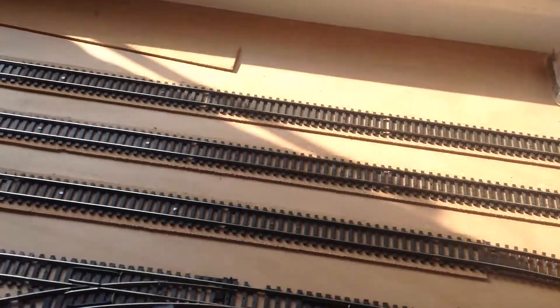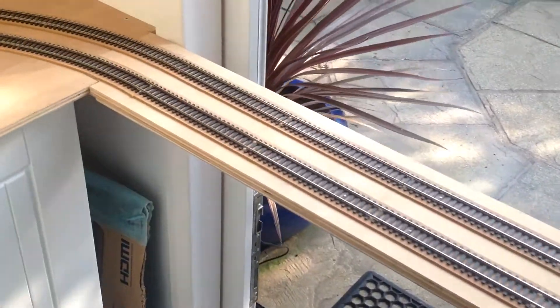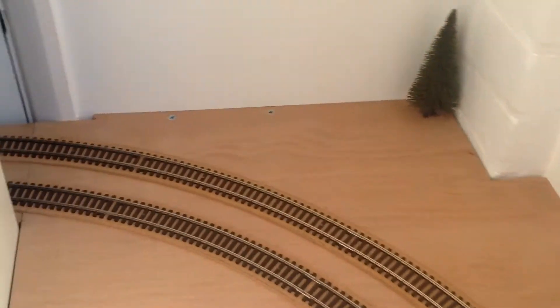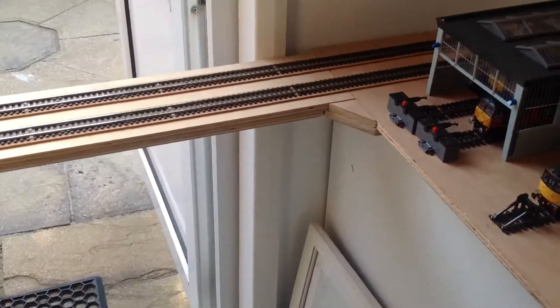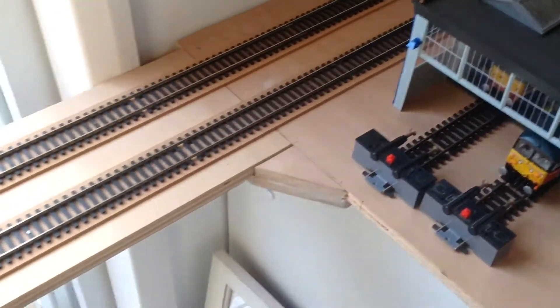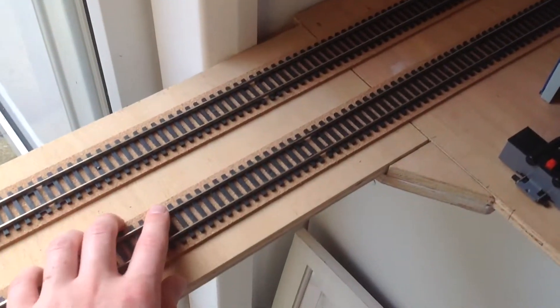Then it carries on all the way down here past the TMD, carrying along and then down there — you can't really see down there because it's such a small gap. It carries on down there and we've also got to get the cable that runs underneath the tracks, under the board, that occasionally solders onto it. That's what we've got to do next.